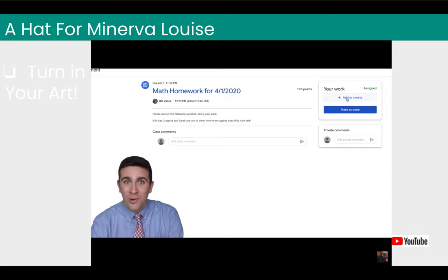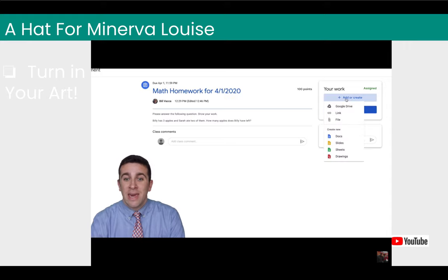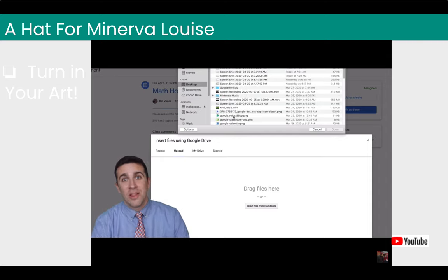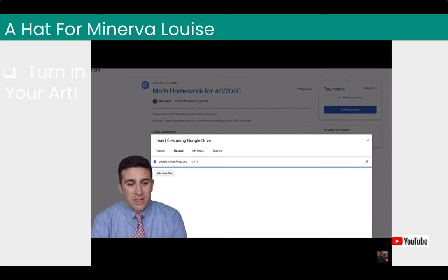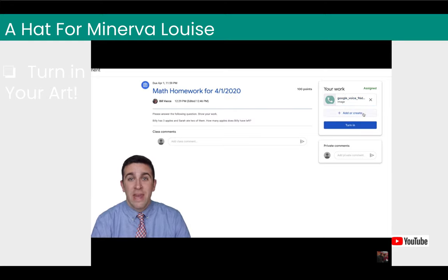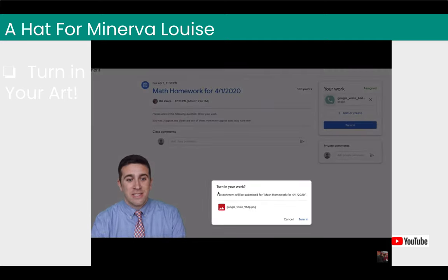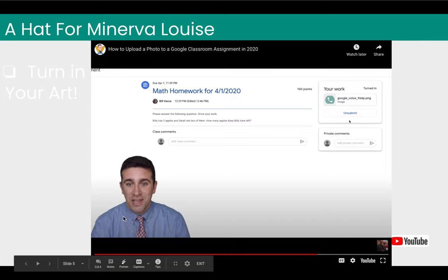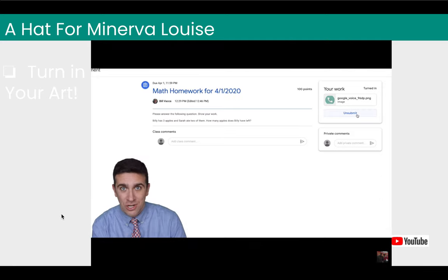Click Add or Create, then select File. Select the photo from your device — if you're on your phone, click the Photos app. Click on the photo, hit Open, then click Upload. You'll see the image processing in the top right, and when it's done, click the Turn In button. It will say "Turn in your work" — click Turn In again and your assignment is completed. If you accidentally submitted the wrong picture, just click Unsubmit and do the whole process over again. And that's pretty much it.